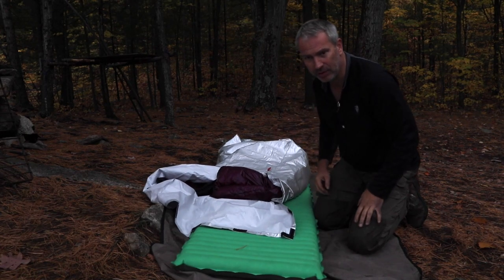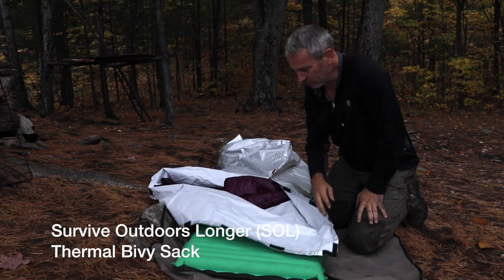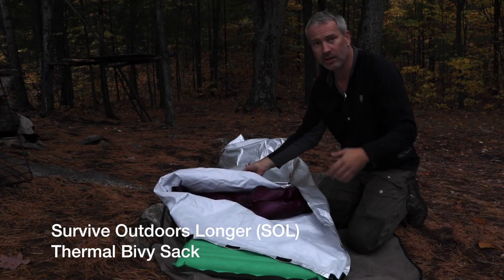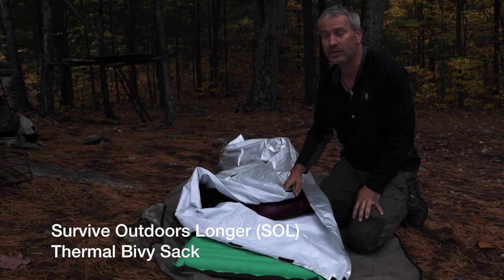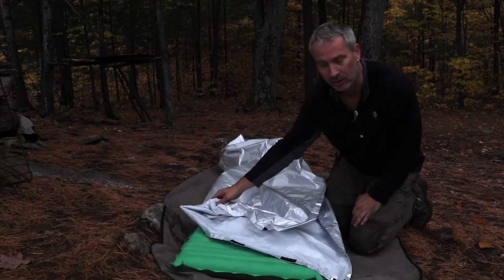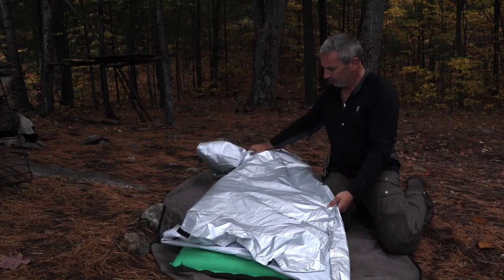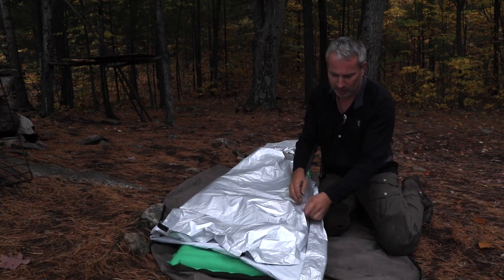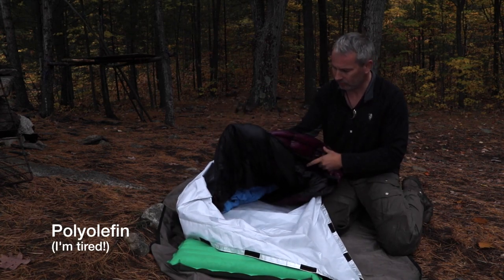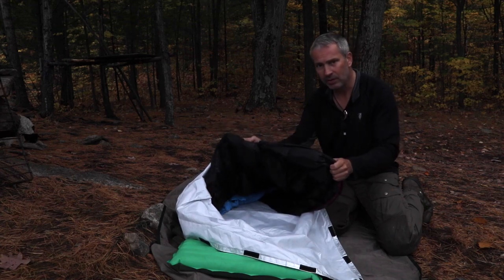This is my sleep system for this trip — did it a little bit differently. I wanted to try out this SOL emergency bivy in these kinds of conditions: cool weather, and we knew we were going to get some rain. We got a little bit of rain on the first night. It's basically a mylar bag.